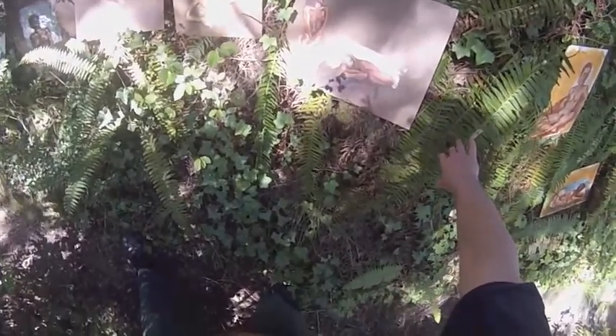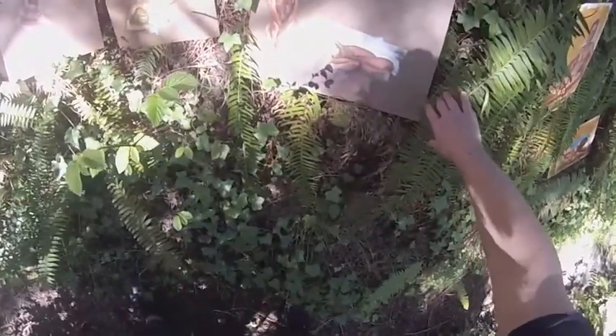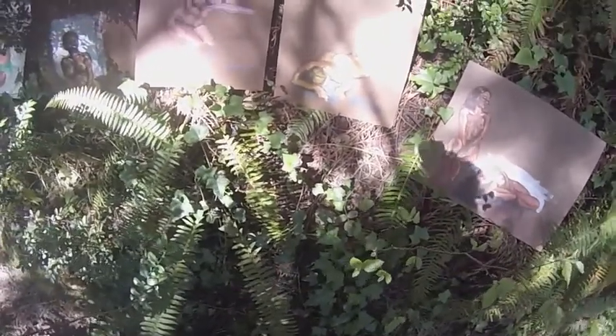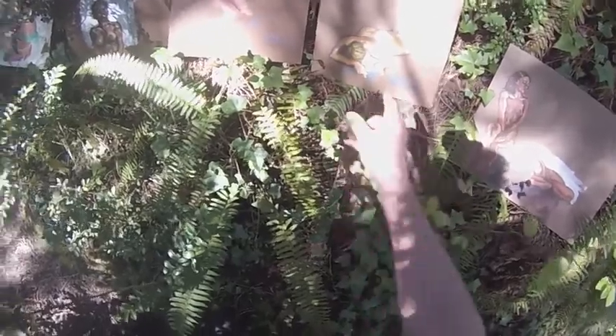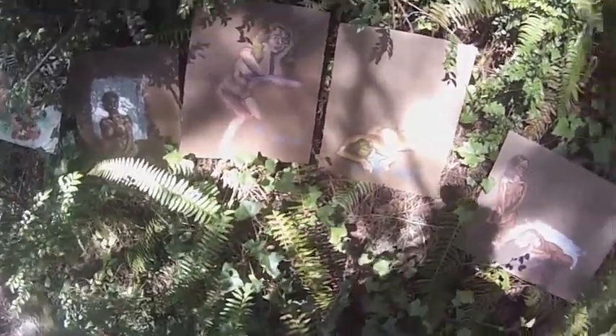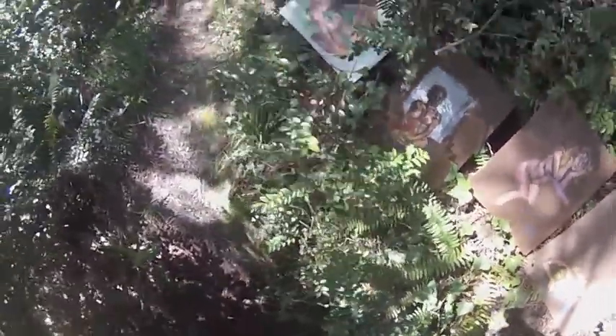I like this one — it has some attitude. These are more of the acrylic, real quick. That one's nice. Another one of those. Acrylic, 20 minutes.